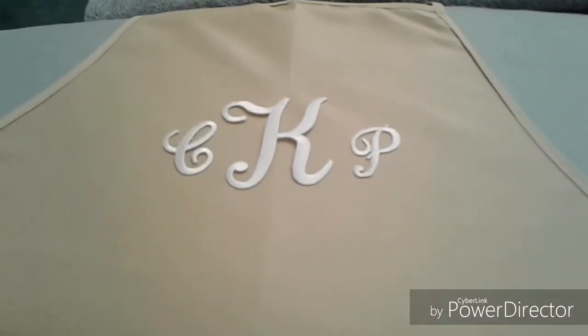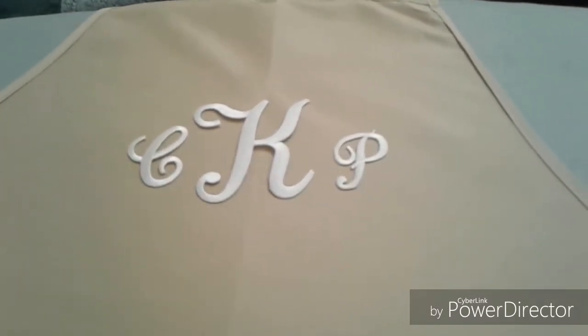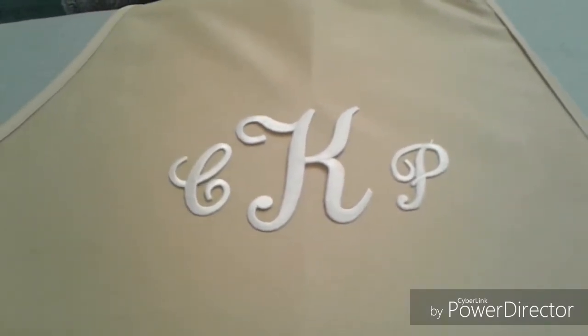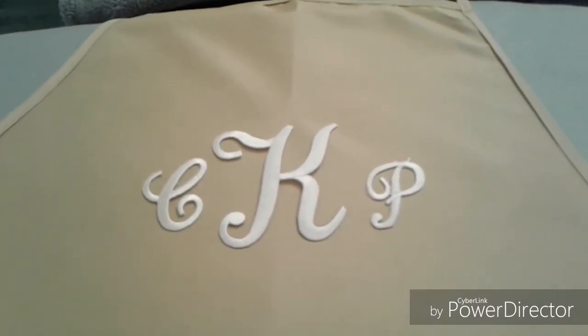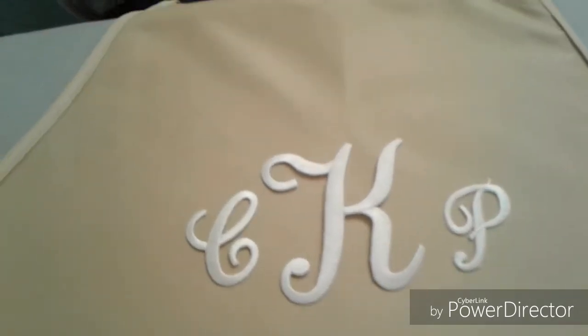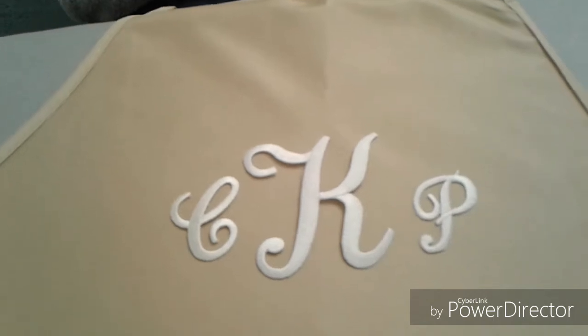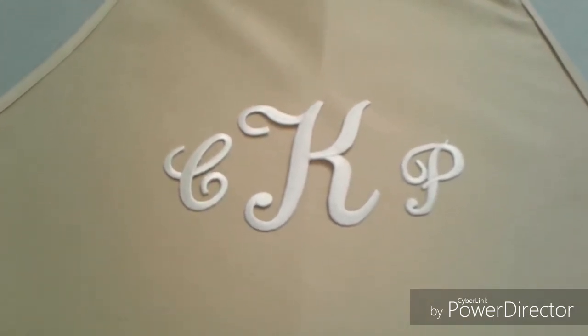Before you start adhering the initials, I would try it on first to see where you want it. I think this one is probably almost three inches down. I think I might move it up just a little bit.